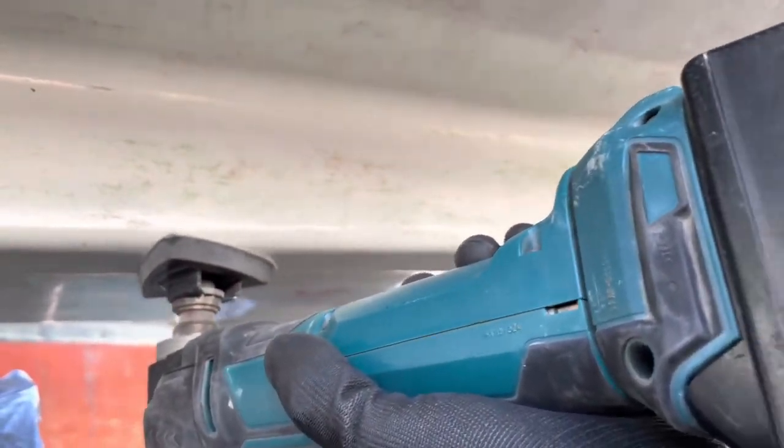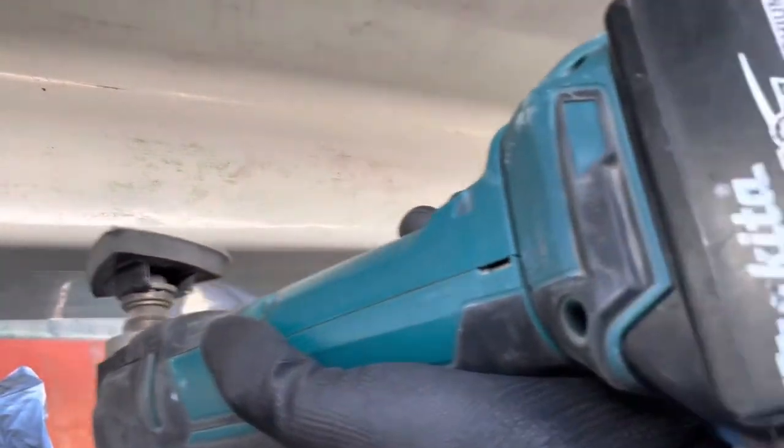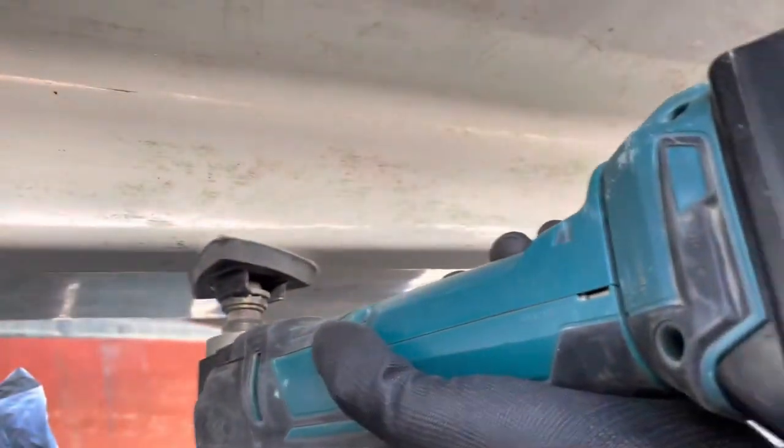With the sanding attachment on my multi-tool and 240 grade sandpaper, I sanded down the keel to remove the last remnants of the Secaflex. The surface would then be ready to apply epoxy to fill the holes. Below the waterline the boat had been painted in a white gloss paint, and I'm going to remove this to check if there's anything hiding beneath it and to restore the hull to the original gel coat finish.